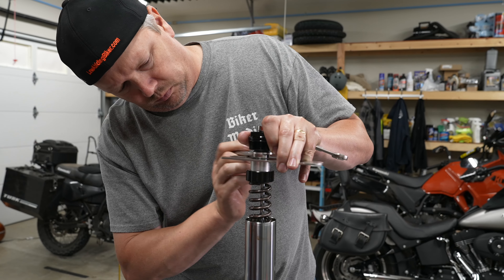We have videos for both those projects and I'll link to them in the description below. Of course if you notice a leak on either fork you'd want to perform maintenance right away. The footage in this video is actually taken from our very detailed Ohlins and Progressive front suspension install videos. We love both of those suspensions and I'll link to those videos in the description below.